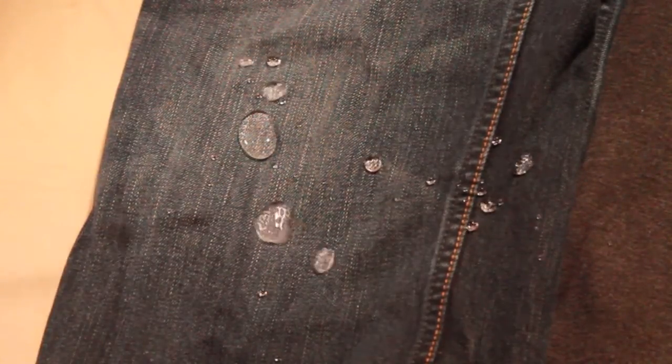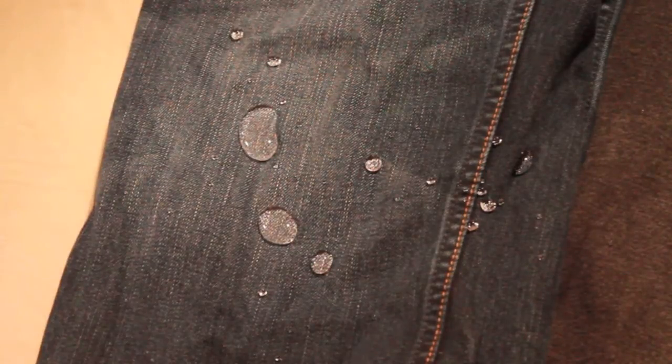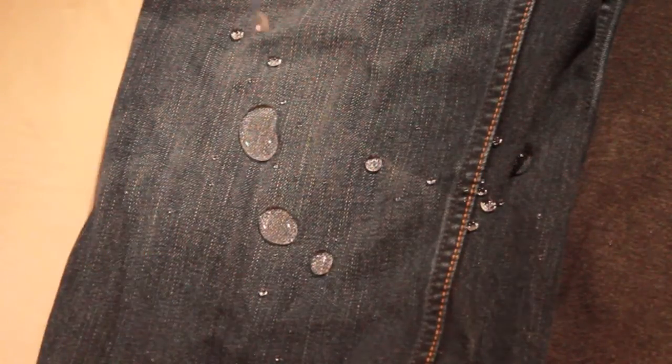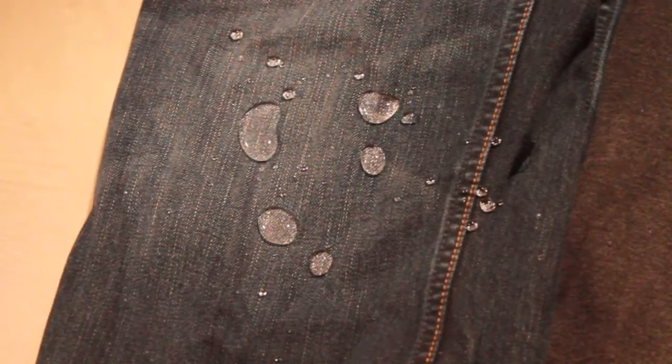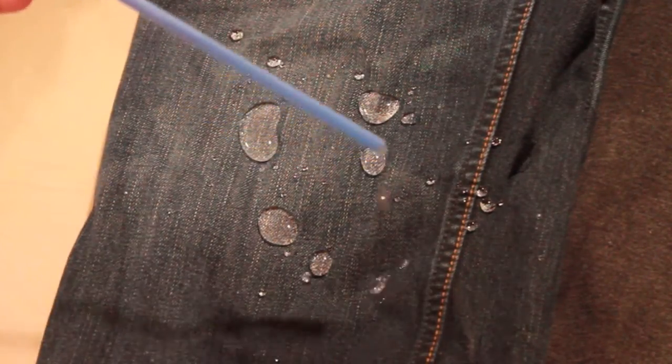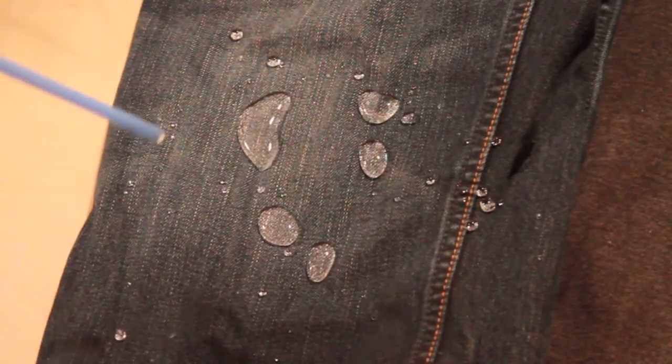As you can see, it beads right up. And normally if you were to just put water on jeans, it would soak right in. I was pretty much surprised with this product — it's really cool. Thanks to the guys from Always Dry for opening my eyes to a cool product.